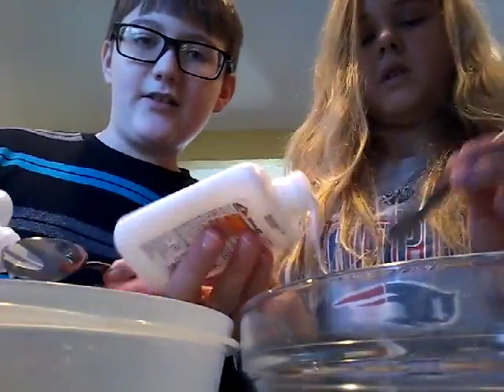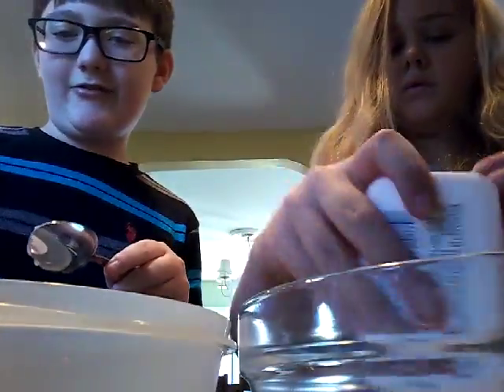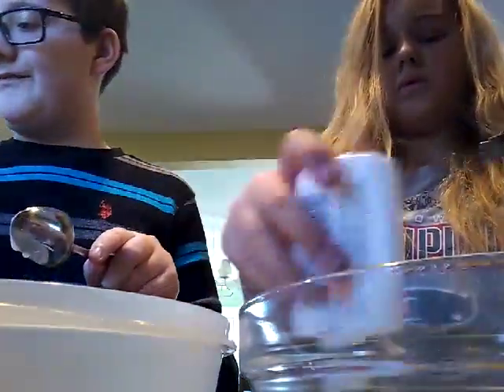It's Pam and your boy Dave from PD Games, and today on PD Games we're going to be doing something a little different. We're making some fluffy slime. Let's do this.